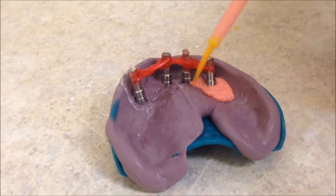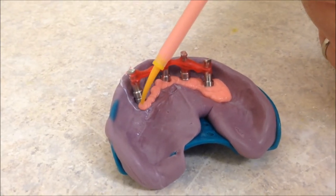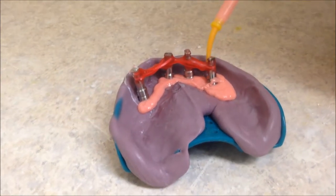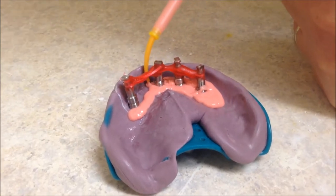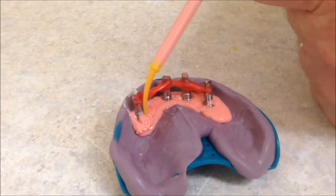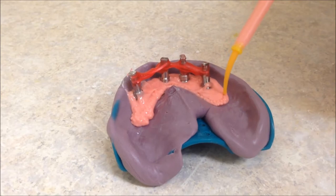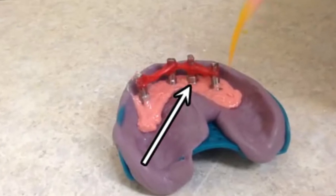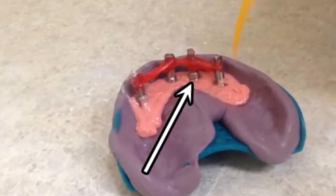After the material has set, simply pour using the low-expansion stone of your choice. Make sure to visually inspect the gingival mask quickly after completion to make sure that all interfaces have been covered. If noticed in a sufficient amount of time, this can be added to without any negative effects.